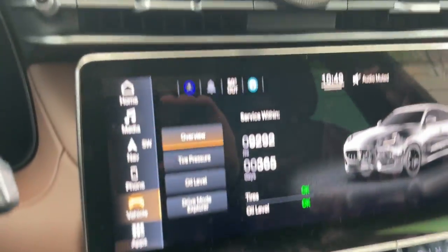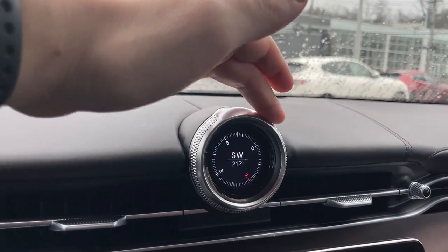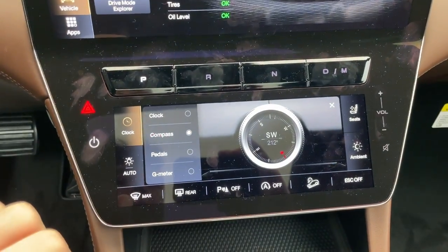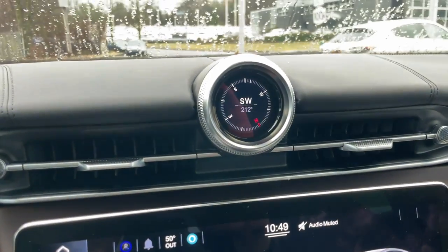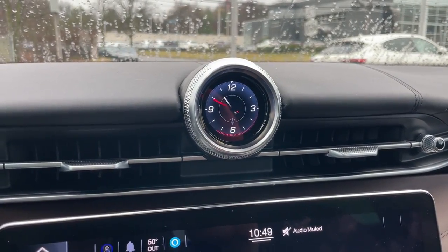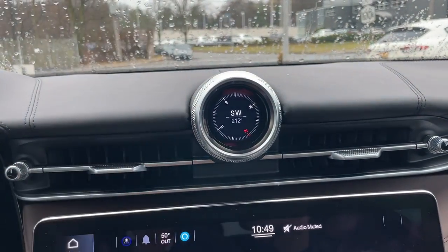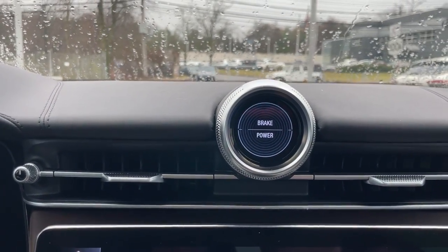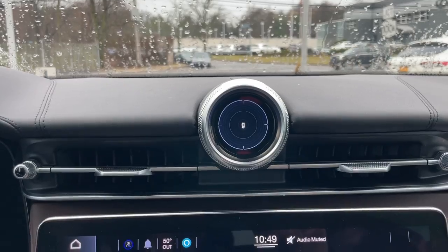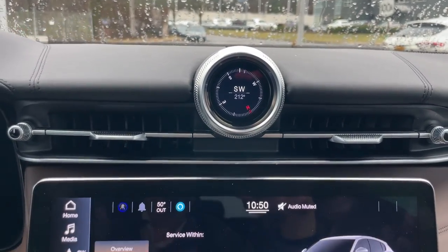I want to point to this clock function quickly. Maserati's digital clock has a beautiful display with a metal finish lining it. It actually has a dynamic movement — when you press the clock function, you see different options. Right now we have it in compass mode, but you can switch to a classic clock, a sport clock, or a design clock, which is more modern. The compass rotates while you're driving, which is really cool. You can also display a brake and power pedal readout showing power versus braking, and even a g-force meter. I personally like the sport clock and compass best.